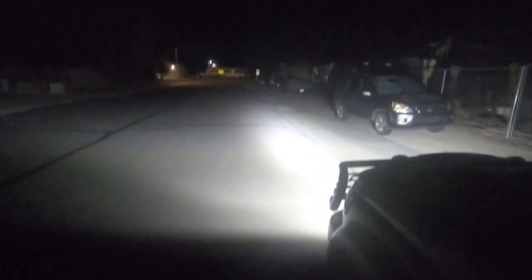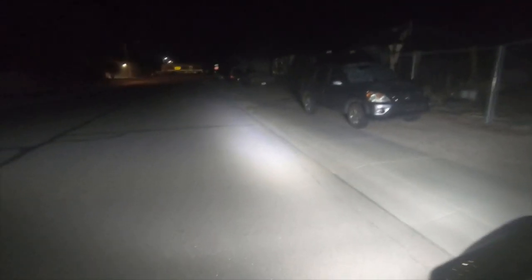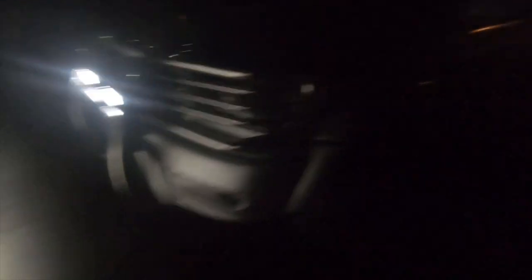I just wired them into my existing wire. So that's the top — they are pretty bright, going about 100 or more feet. That's just the top. Now the bottom aren't even on yet.